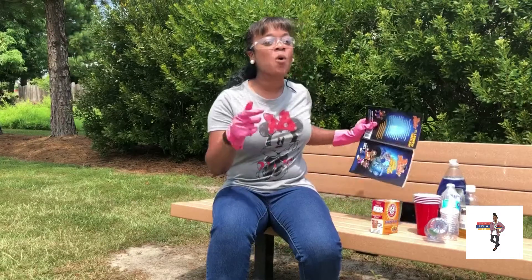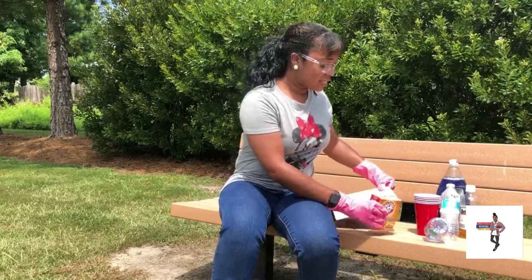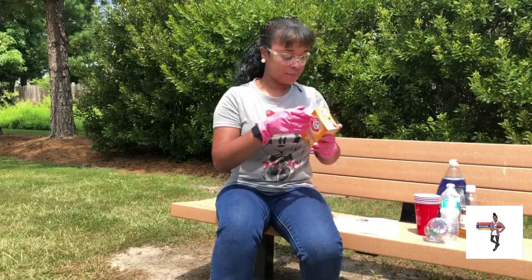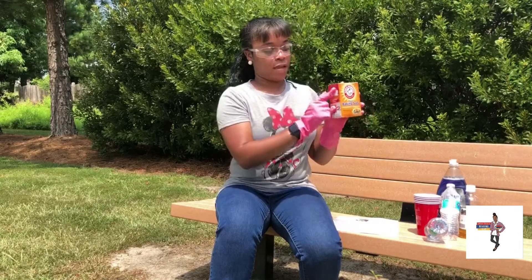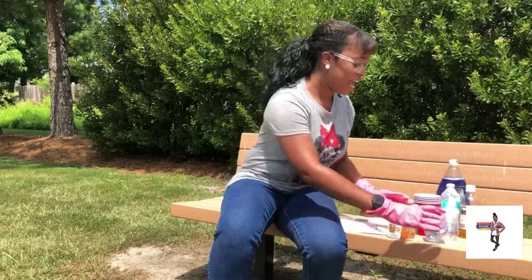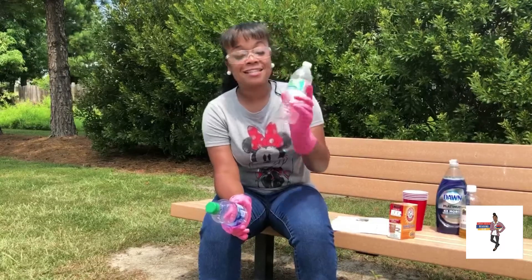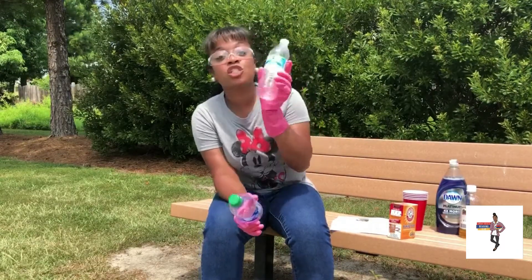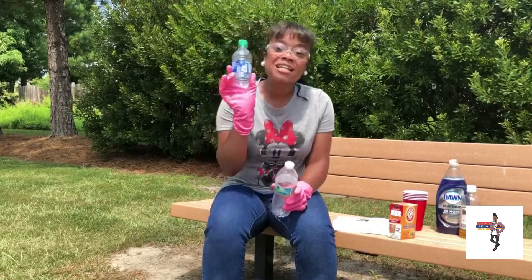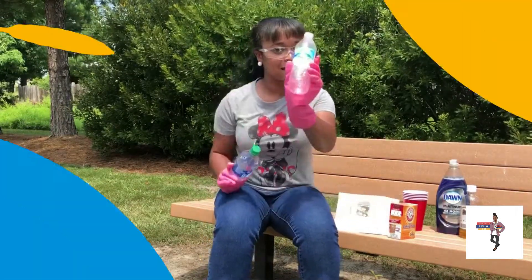Let's hope this works. Let's hope I do the experiment correctly. So I'm going to open this baking soda here. It says you need an 8 to 12 ounce water bottle — this is a 16.9 fluid ounce, this is too big. You need a small size like these cute little Dasani water bottles. Get these, not these.